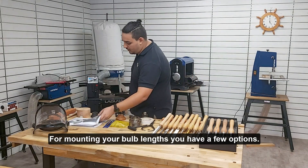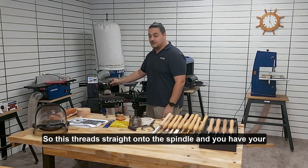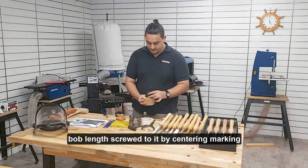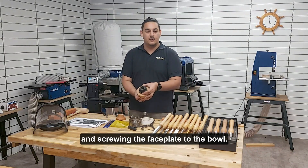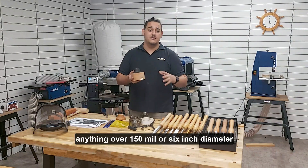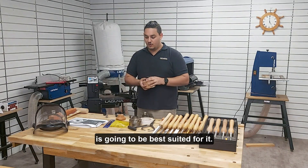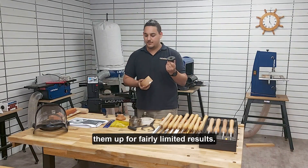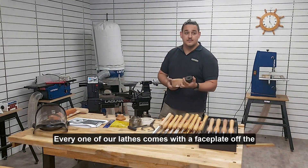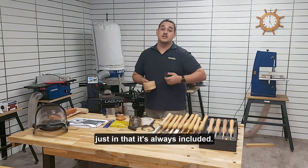For mounting your bowl blanks you have a few options. The most traditional one is a faceplate, which threads straight onto the spindle, and you have your bowl blank screwed to it by centering, marking, and screwing the faceplate to the bowl. This is probably best for larger bowls — anything over 150mm, around 6-inch diameter. Any smaller and it's a lot of hassle for fairly limited results. Every one of our lathes comes with a faceplate, so it is usually the most accessible as it's always included.